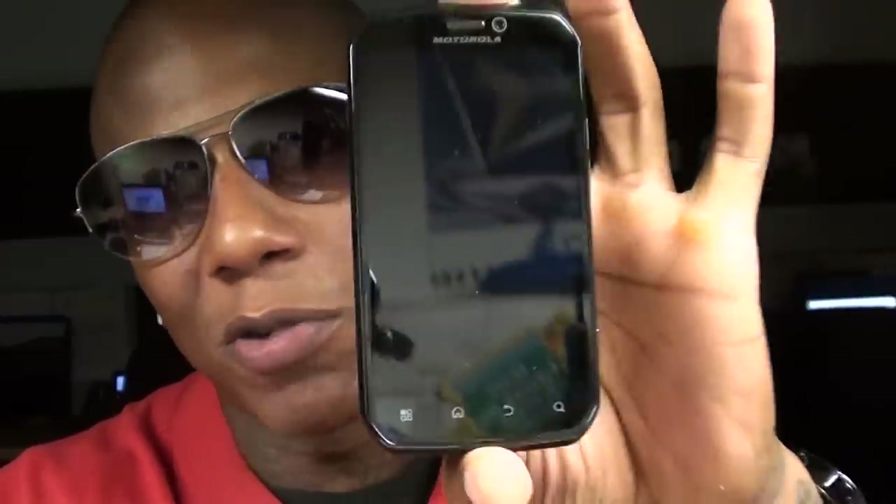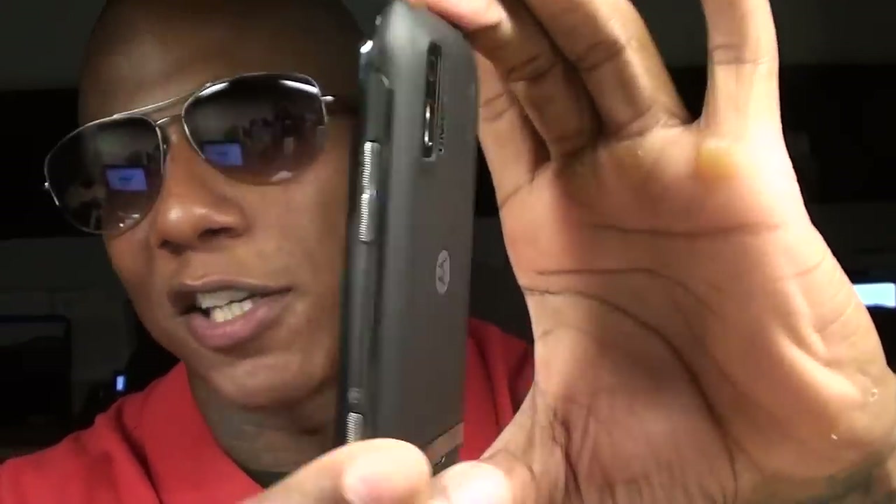This phone is going to run you $550 if you just walk up to Sprint right now without an upgrade — you just want to buy the phone straight up, it's $550. Plus tax that's going to be $600 and change. So let me repeat that: $600 to walk in and cop this from Sprint without a contract. So far to me it looks like it's worth it though.